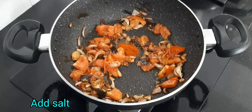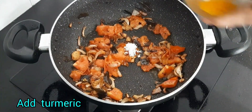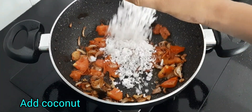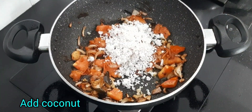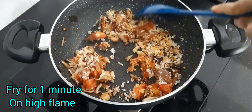Add chili powder, salt, turmeric, and coconut. Fry this well for at least one minute on high flame.